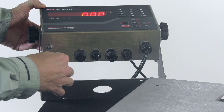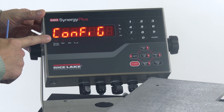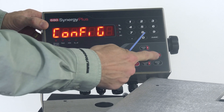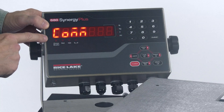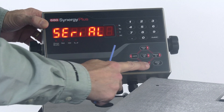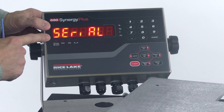We're going to press our config switch to get into config, and we see config on the display. At this level, we need to navigate over to our communications menu. I'm going to use the print key to go to the right until I see COM on the display, then use my gross net button to go down. I see Serial on the display.